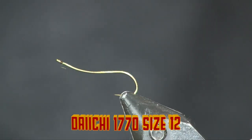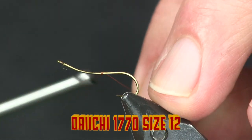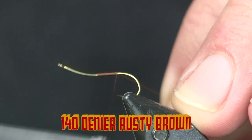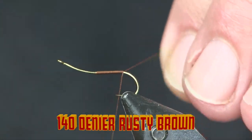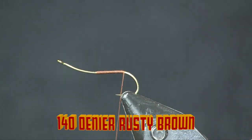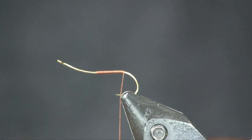For a hook, I am putting a Daiichi 1770 hook in the vise here. This one's a size 12 — you can definitely go smaller. For thread, I'm using 140 denier rusty brown. Use whatever color you want there too — black, regular brown, whatever.